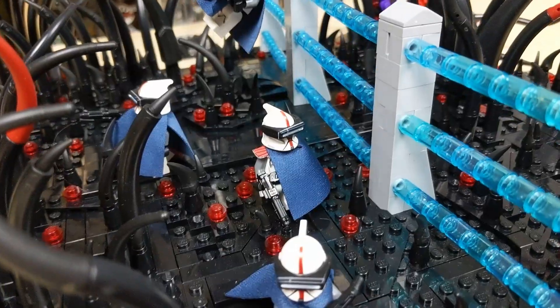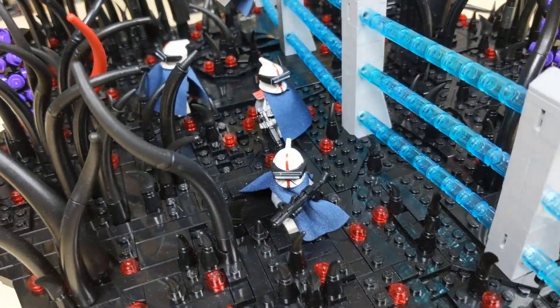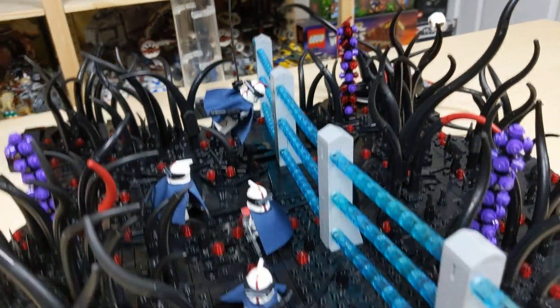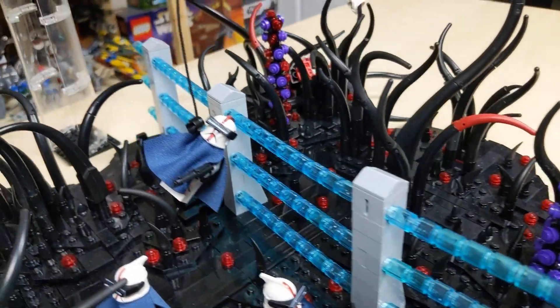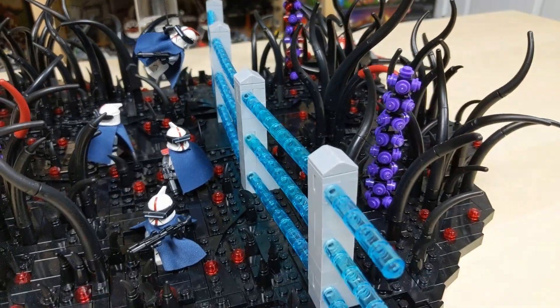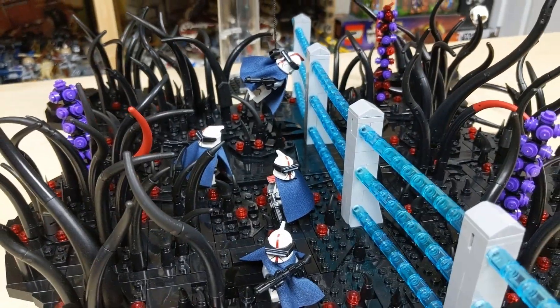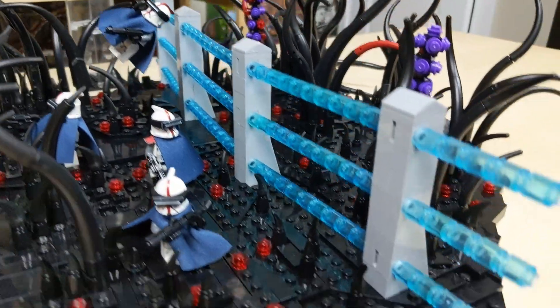We've got four members of Rhino company down here on the planet's surface with their captain leading them right there. These two guys were dropped down first and they're creating a bit of a perimeter while these other two come down. You can see they've been dropped by this electric fence — their goal is to infiltrate an Umbaran air base, and this is kind of like the perimeter fence. They're being dropped just on the inside so they're far enough away to avoid detection and don't have to worry about scaling the electric fence themselves.